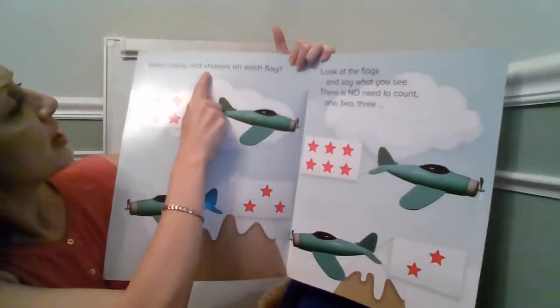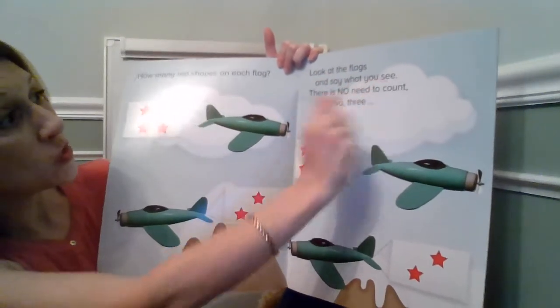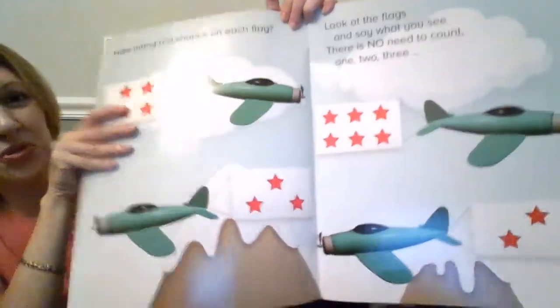How many red shapes on each flag? Look at the flags and say what you see. There is no need to count. One, two, three.